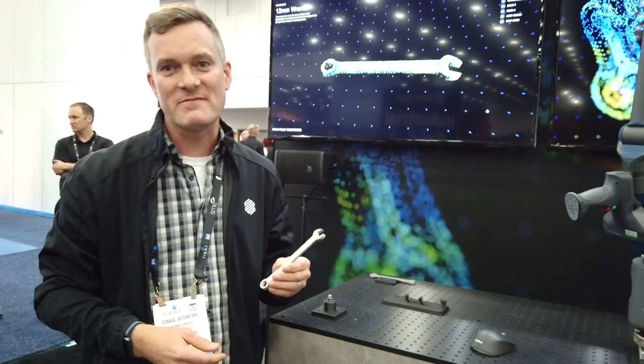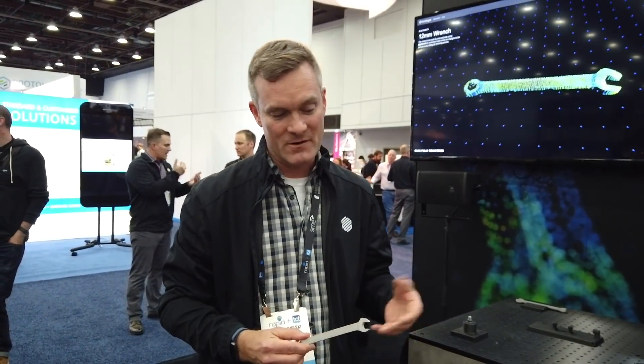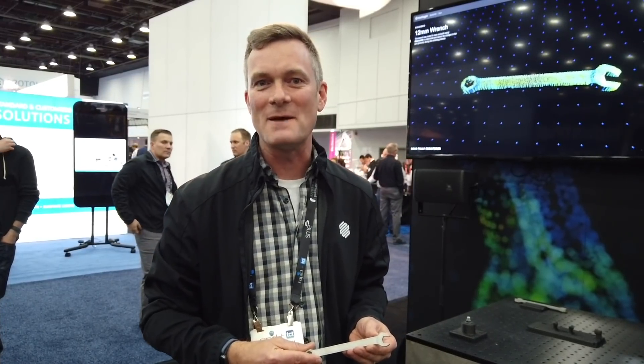So that's Blacksmith. It's using artificial intelligence — when you're doing it with just one part, it's just doing better math. But when you're doing it across thousands, hundreds of thousands, millions of parts, it's using artificial intelligence to get to the right part the first time and every time.